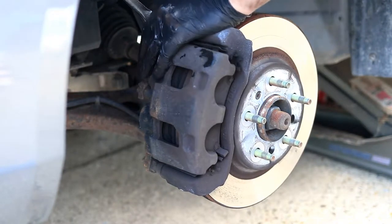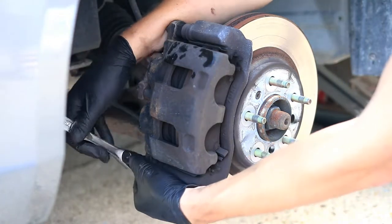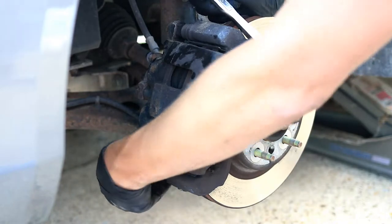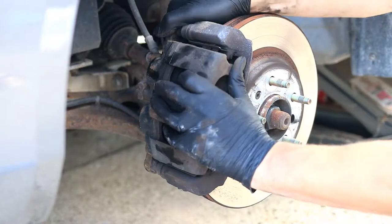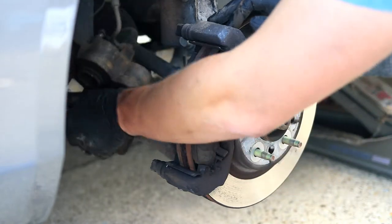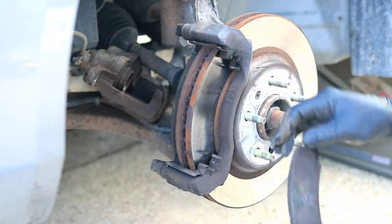Once your tire is off you need to remove the brake caliper. The bolt size for that is a 13 millimeter and there are two located on the backside. With the caliper retainer bolts off, just wiggle the caliper off and set it to the side — just make sure not to hang it off of the rubber brake line, so set it up on the control arm. Now you can slide your old brake pads off.